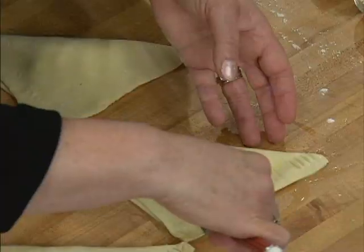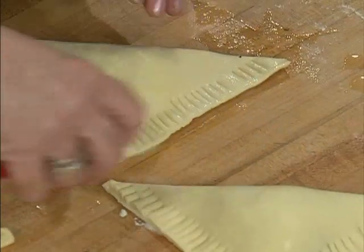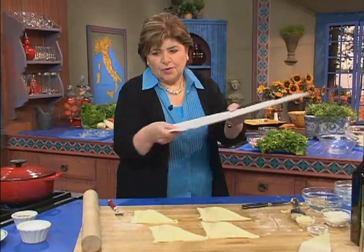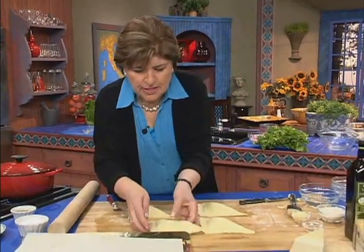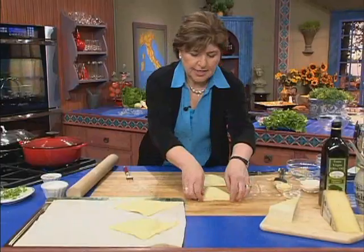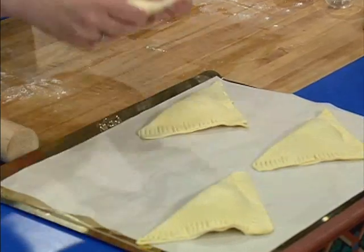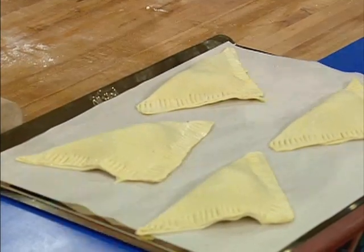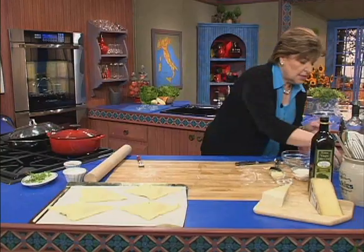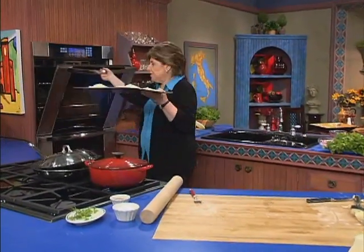When you're working with puff pastry like this, you want your oven preheated to a high temperature — 425 degrees. They look beautiful. Get out a baking sheet with a piece of parchment on it and place your calzones, spacing them nicely on the sheet. Because these are going to cook at a high temperature, you want to add just a little cut right there to allow steam to escape. 425, preheated.